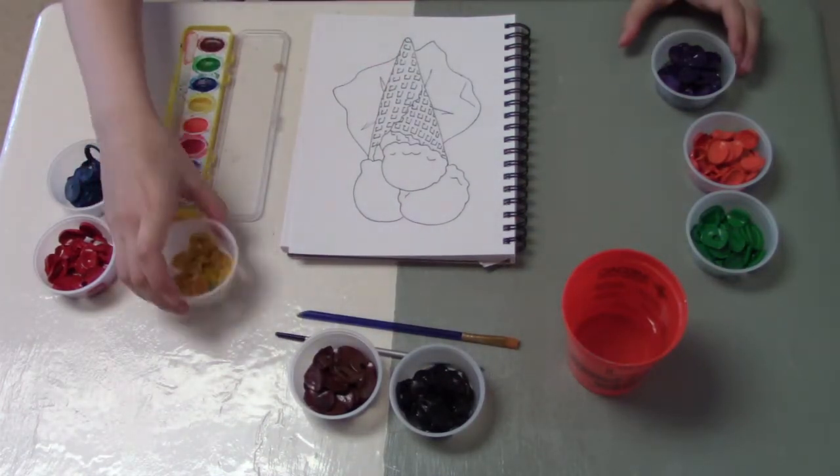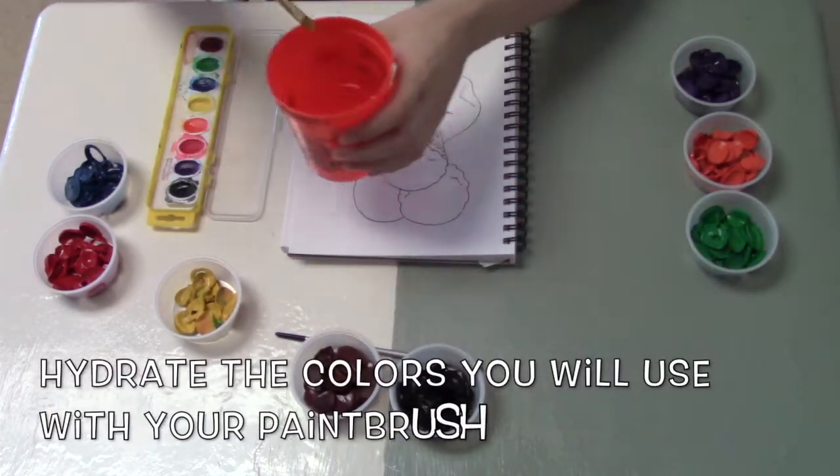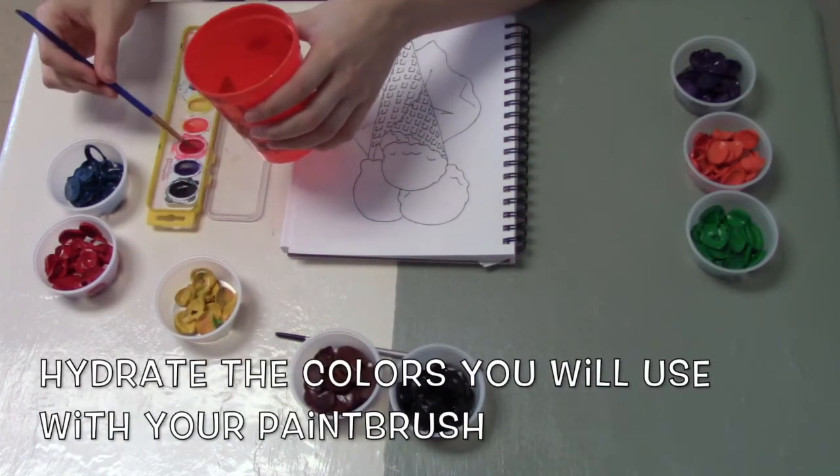I think for mine I'd rather stick to yellow, blue, and red. So I'm going to use my paintbrush to hydrate those colors along with black and brown.